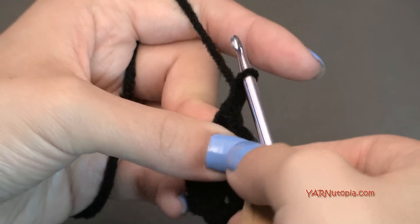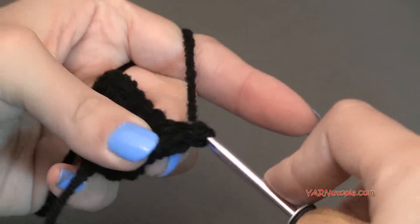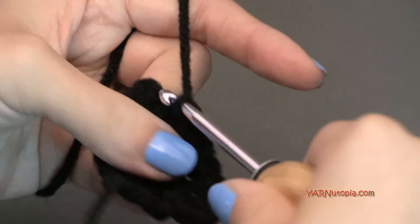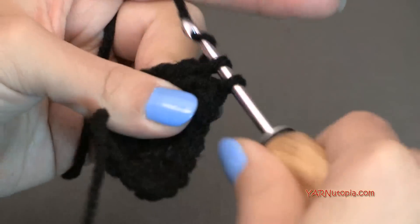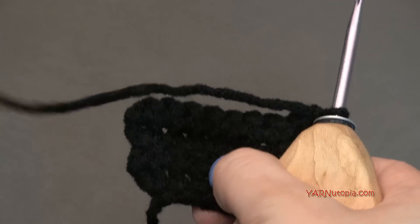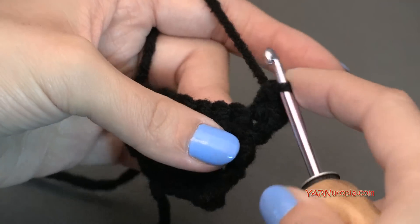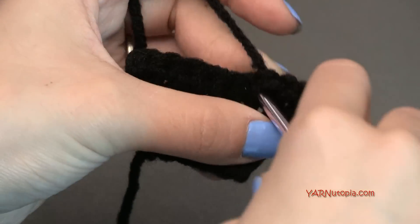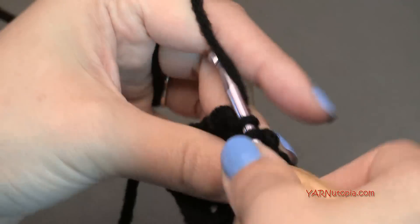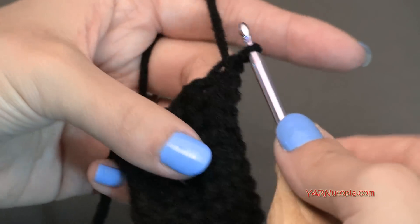Going on to row four, chain one and turn your work around. Put one single crochet in each stitch across for a total of eight stitches. Then chain one and turn for row five — we're going to increase again. Put two single crochets in the first stitch, one single crochet in each of the next six stitches, and two single crochets in the last stitch. At the end of row five you will have ten stitches across.